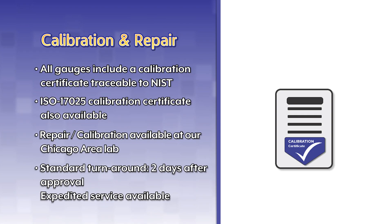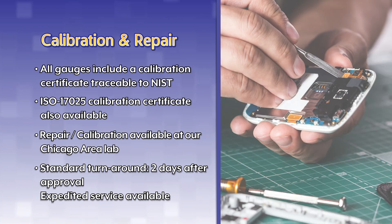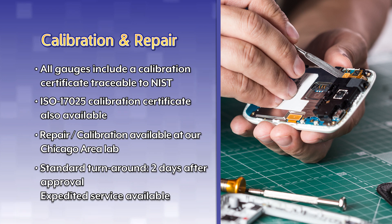All gauges include a calibration certificate traceable to NIST. ISO 17025 calibration certificates are also available. Repair and calibration are available at our Chicago area lab.